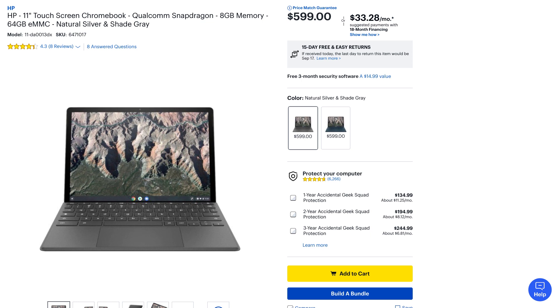The HP X211 Chromebook comes with the Qualcomm Snapdragon 7C compute platform and a 2K 3x2 touch display. The configuration I got was the non-LTE version with 64GB of internal eMMC storage and 8GB of RAM. I bought this from Best Buy, and Best Buy currently, as of September 2021, only carries the configuration that comes with 8GB of RAM and 64GB of storage. On the Best Buy website, the HP X211 is currently being sold for $599.